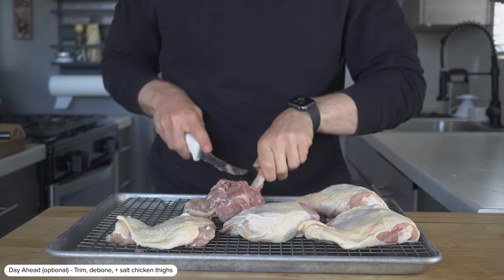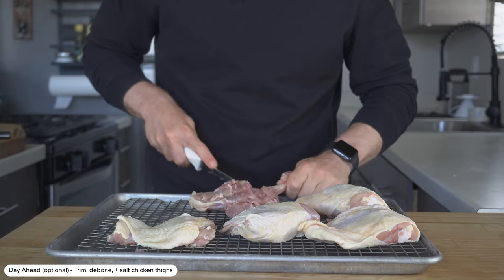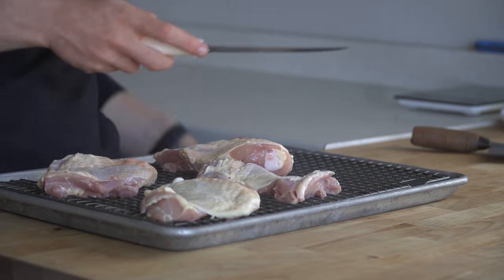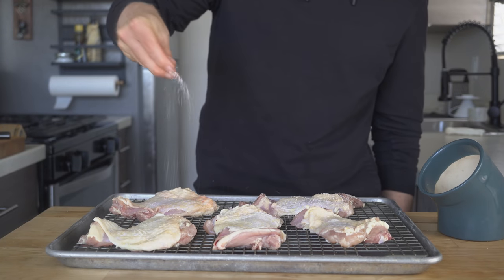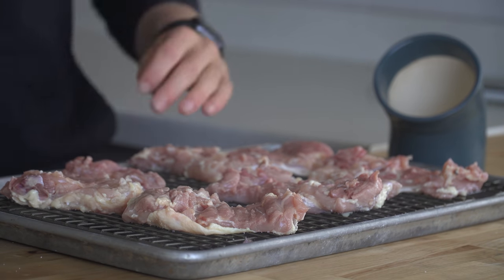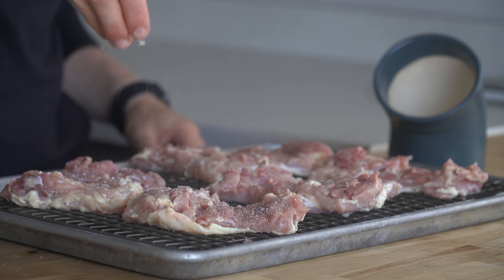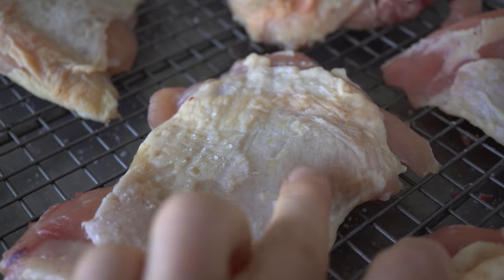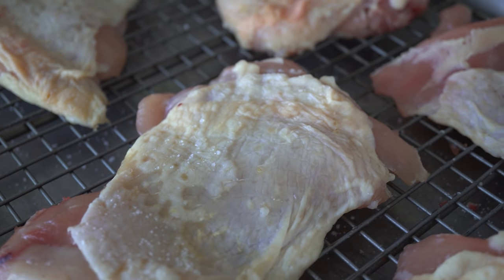To start, I have five bone-in skin-on chicken thighs, and I quickly removed the bones from them in addition to trimming away some of the excess skin and fat, then sprinkled salt on both sides. I'm going to store these in the fridge overnight, during which the salt will work its way into the meat and that skin will also dry out, which will crisp up a little bit better in the oven. If you do have the time, I really recommend it, but this is optional.